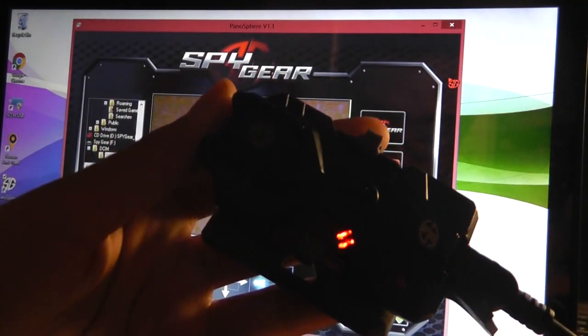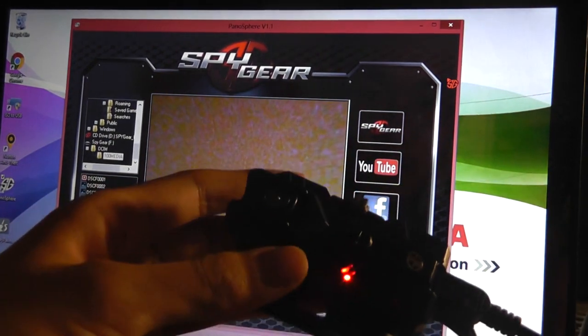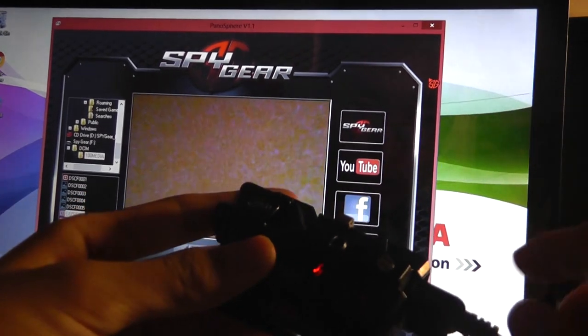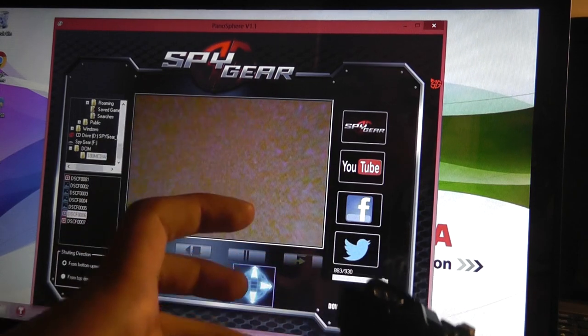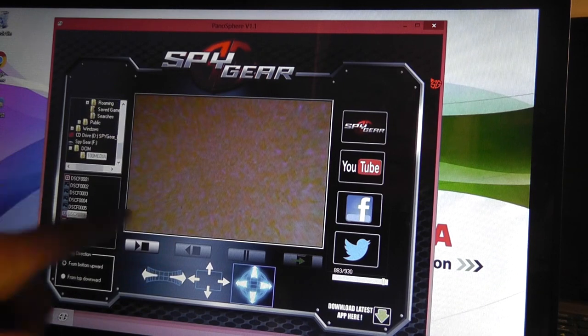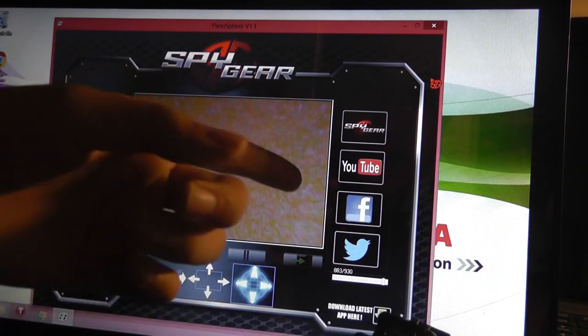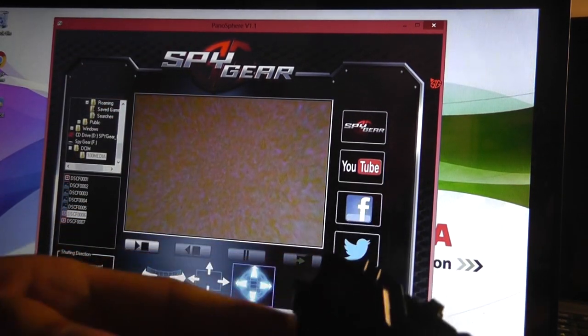After taking some sample videos and images, I connected this to my computer to take a look back at my files. You can view content directly through the camera just like an SD card reader without removing the micro SD card. When you plug it in there are also drivers, and you can install software called the Panosphere software version 1.1 by Spygear, which allows you to more easily see 360 video and content by panning around. There's a little bit of editing you can do in terms of changing the field of view, and you can also upload your videos to YouTube in that 360 format, and to Facebook and Twitter for images.